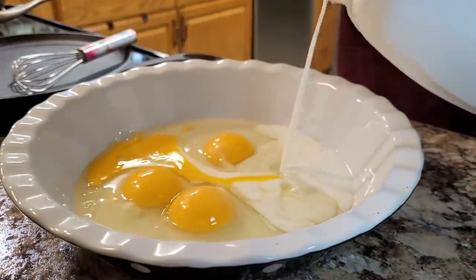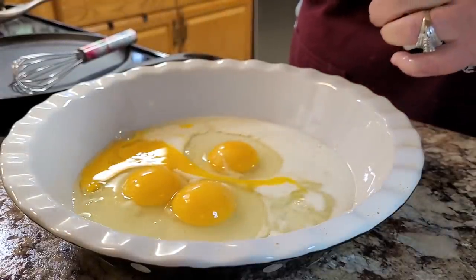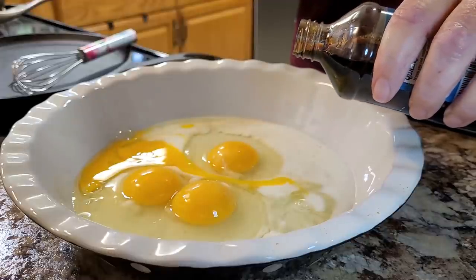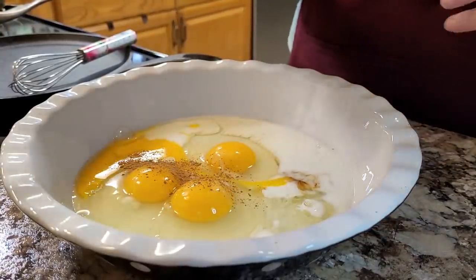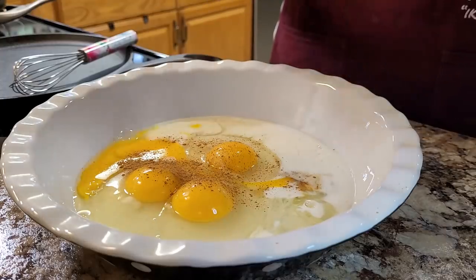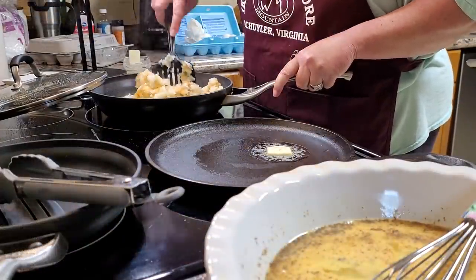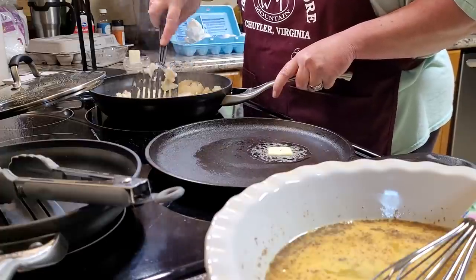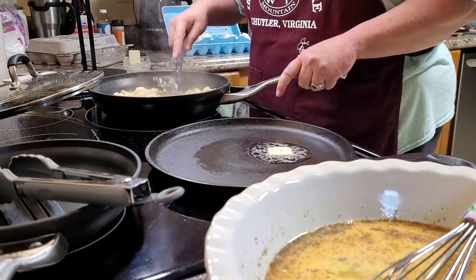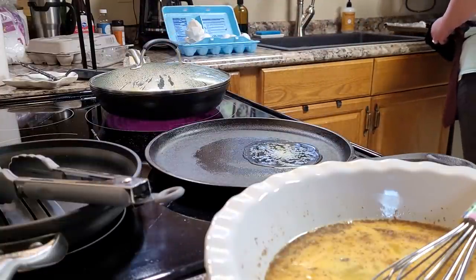I use eggs, milk, a little bit of vanilla, and a little bit of cinnamon — whisk all that together really well. Tonight I'm making French toast out of some pumpkin cinnamon swirl bread. I love it toasted with butter, and I especially love it in French toast. I've also got some frozen hash browns cooking on the side.